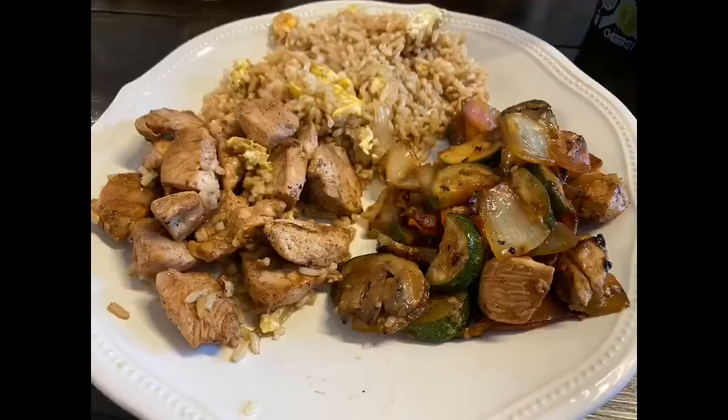Plate it however you want to, but I like to get mine with a good helping of yum yum sauce.